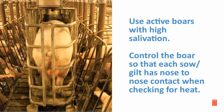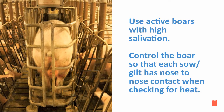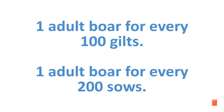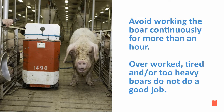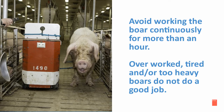It's important to use active boars with high salivation. Control the boar so that each sow and/or gilt has nose-to-nose contact when checking for heat. Our recommendations are one adult boar for every 100 gilts and one adult boar for every 200 sows. Avoid working the boar continuously for more than an hour, as overworked, tired, and/or too-heavy boars do not do a thorough job.